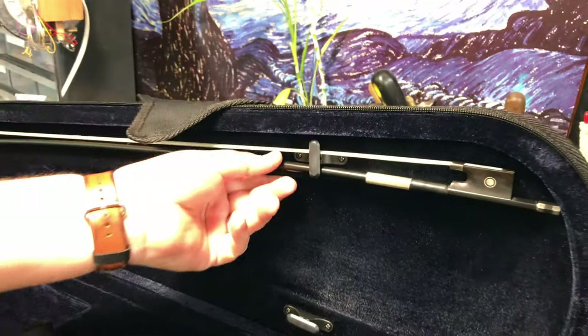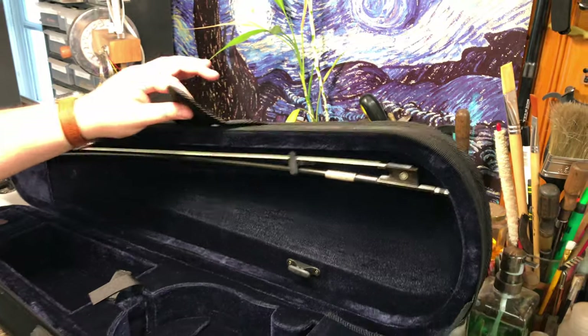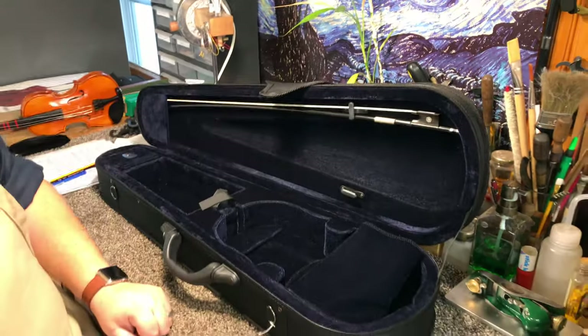It's really important to make sure that the bow is held securely in place. Otherwise, when you close the case, it will fall on top of your instrument.